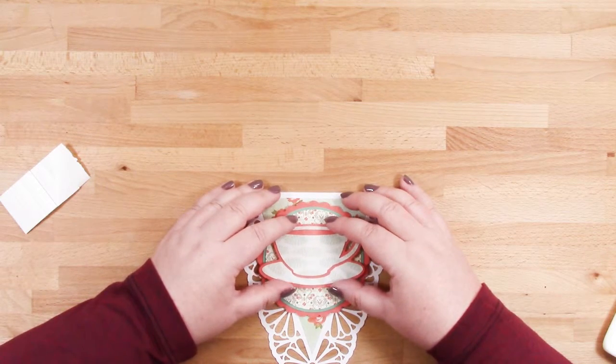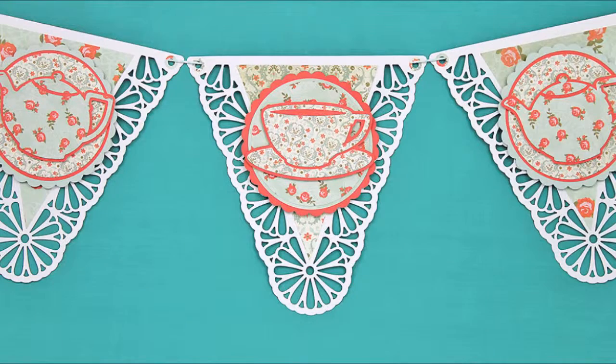And here you are — this is how they look when they're finished. Of course you could use each of the designs individually, or you can alternate them as I have in my picture.